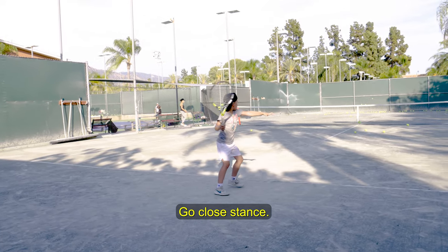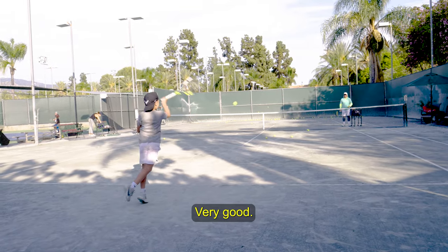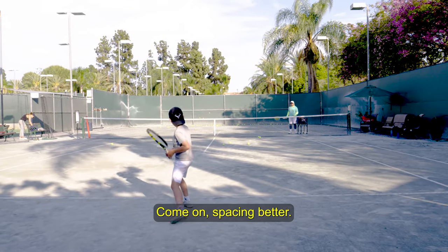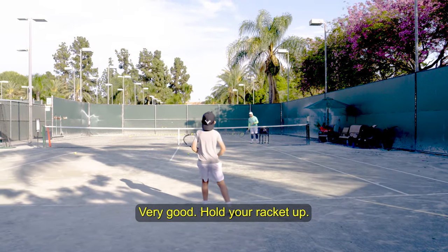Close stance. Very good. Hold your racket up. Very good. Come on. Spacing better. Very good.